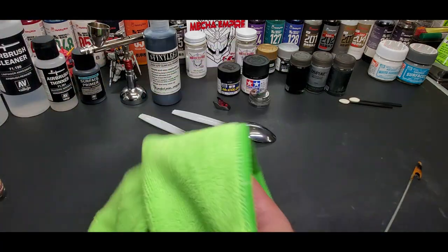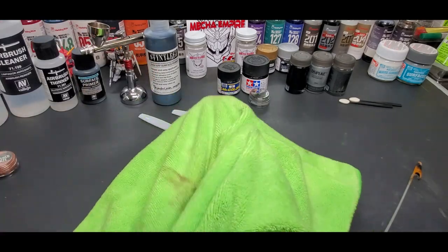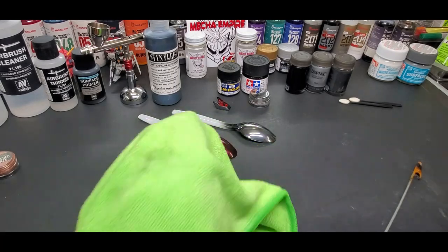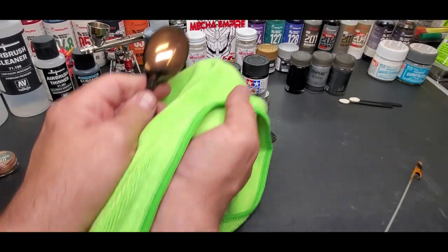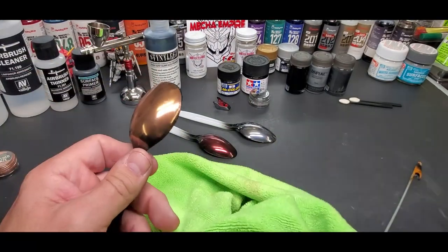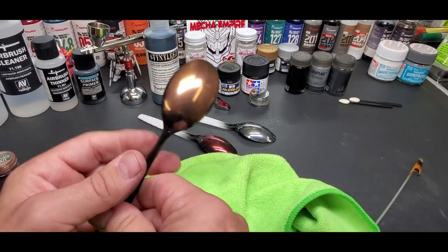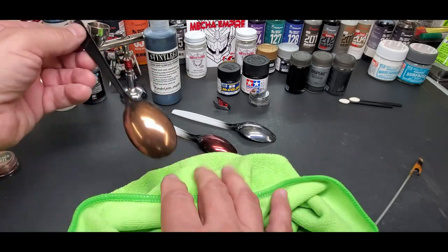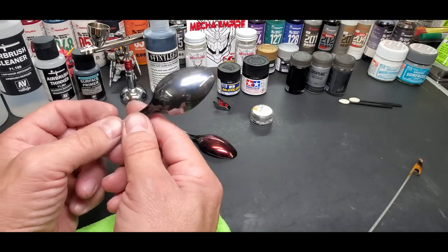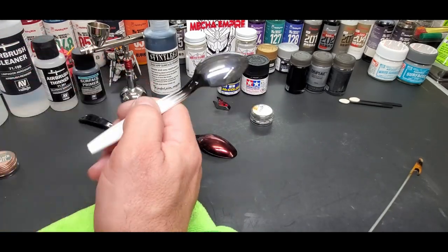Let's try the burnished bronze. I like this because it has that metal look - it doesn't have that flake look like the red. They offer all different kinds. None of them are in the same class as the MGM chrome powder. This one for some reason just looks like pure polished steel. Look at this. And that's how it's done - it's that simple.